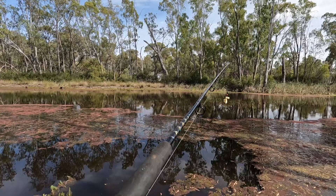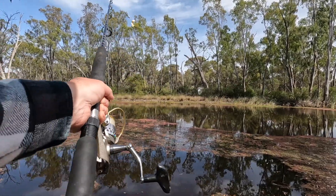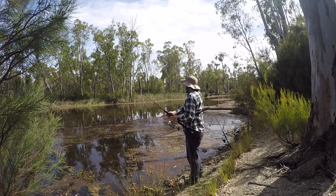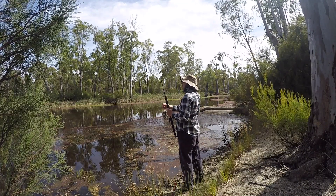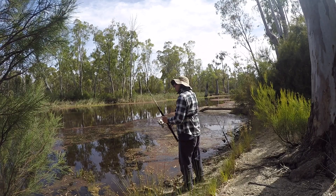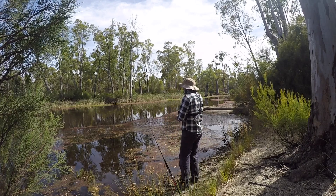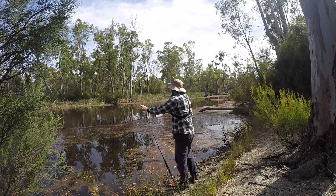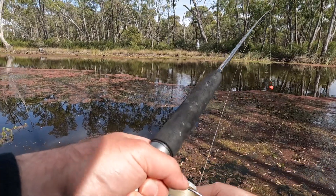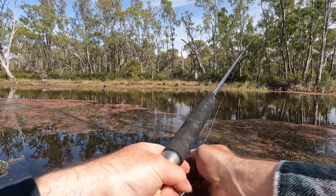We're back out on Gumbau Creek. This time I've got some cheese and hot dogs as bait, so we've got two bait rods. Haven't fished this part of the creek before, so it's always good to try something new. That's the cheese rod there, we'll put the hot dog over there.